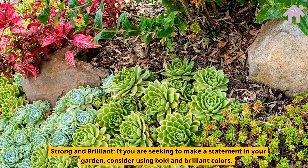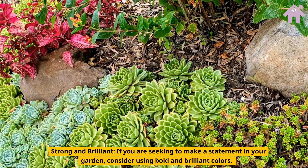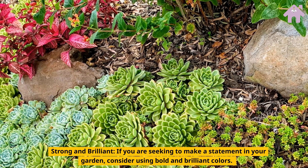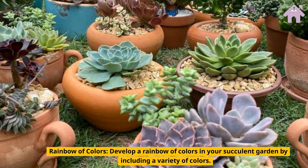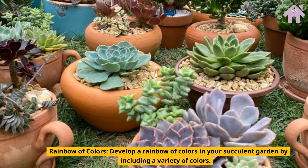Bold and Brilliant. If you are seeking to make a statement in your garden, consider using bold and brilliant colors. Rainbow of Colors. Develop a rainbow of colors in your succulent garden by including a variety of colors.